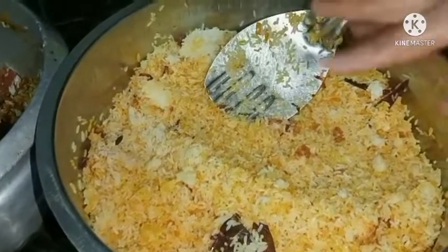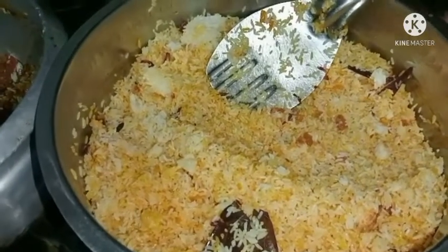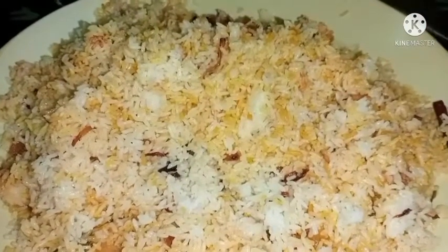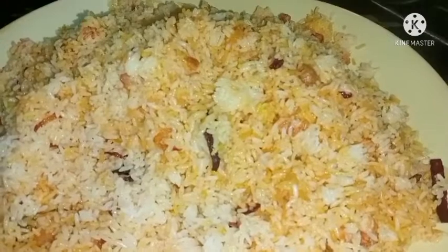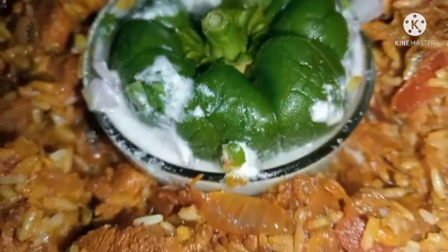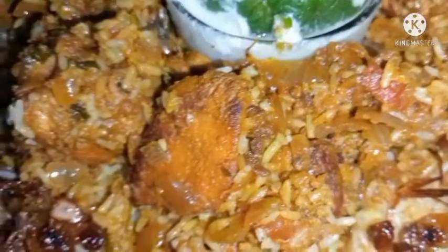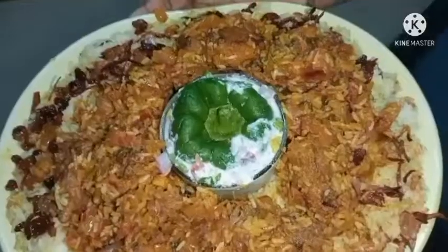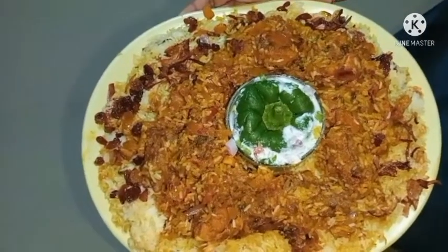I will show you how to make a camera with a nice color. I will show you how to make a good taste. I will place the eggs and store the ingredients. If you like and subscribe, please like and subscribe. Peace be upon you.